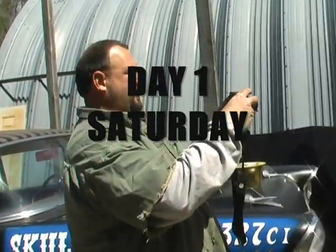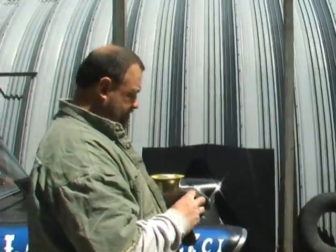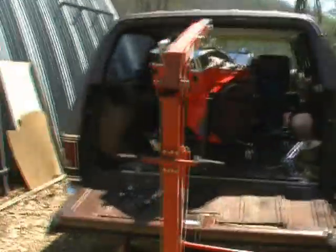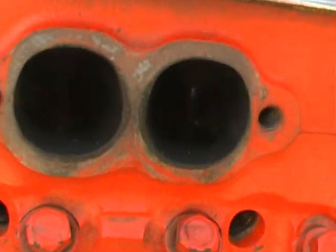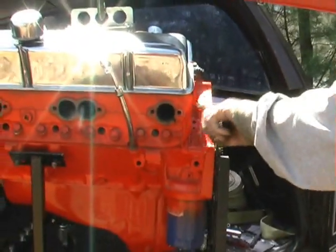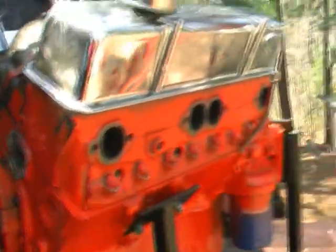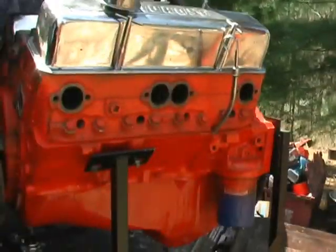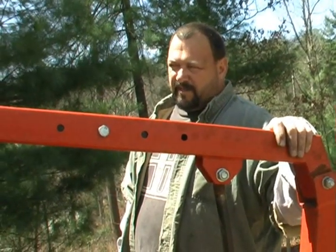We've got a new motor for the '57 coming out right there. It's a 327, but if you walk over and look at the heads you'll see the ports are not exactly stock. These are like 1960-something Camel Hump heads with the bolt holes, angle plug, turbo heads. First set I've ever seen in person. It's got some good stuff in it - like 12.8 to 1 compression. Some good shit.